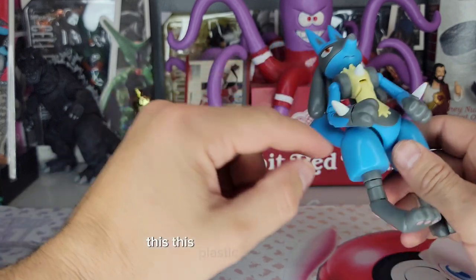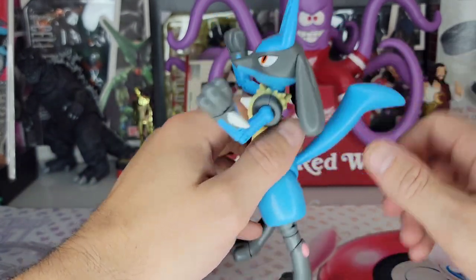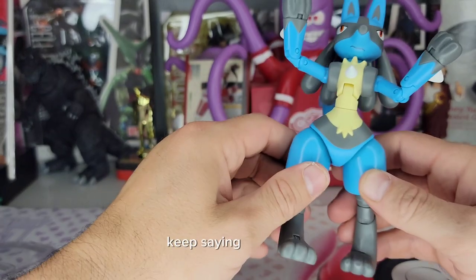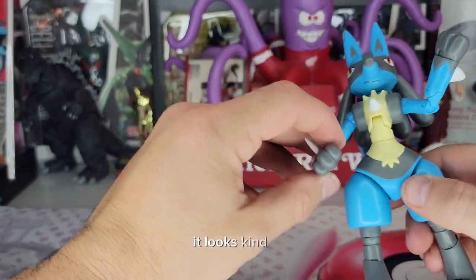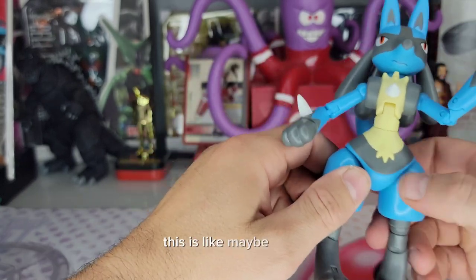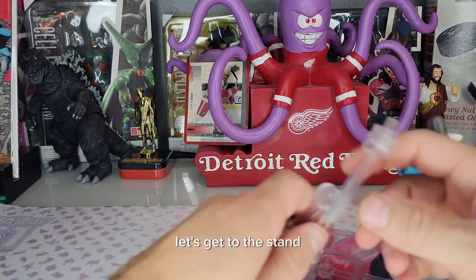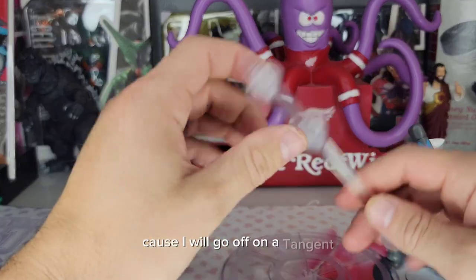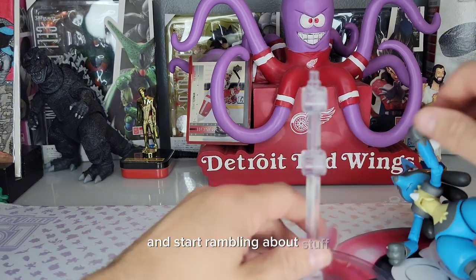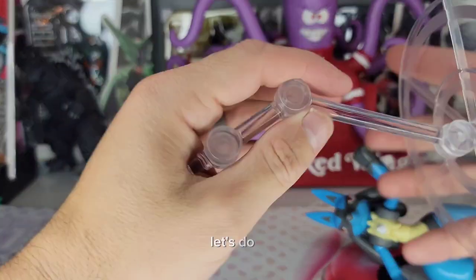The plastic here in the hip is kind of cheap compared to the rest — it looks like a different plastic, maybe hollow. Anyway, let's get to the stand, because I'll go off on a tangent and start rambling. These stands — I love them.